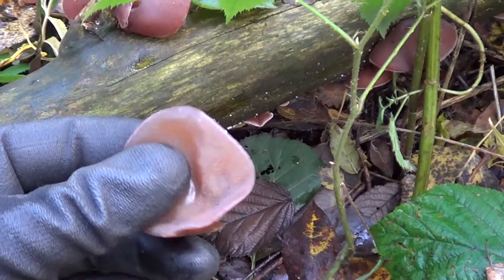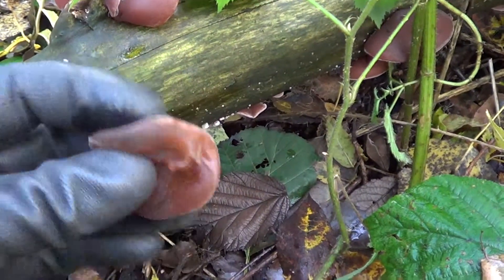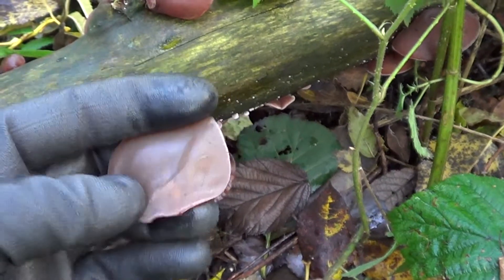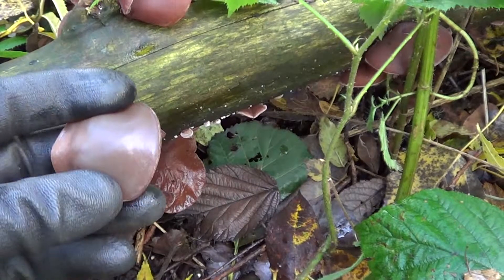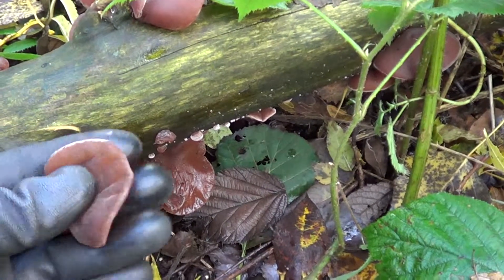It's like gelatine — very soft and slippery. Now this is actually edible. This can be cooked up and eaten. It takes a lot of cooking; it's very rubbery and it takes a lot to soften it up.